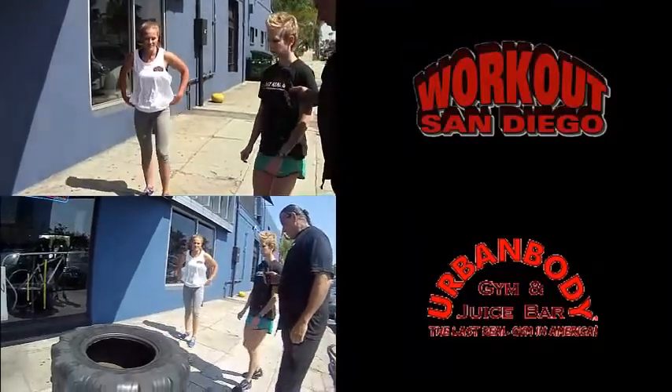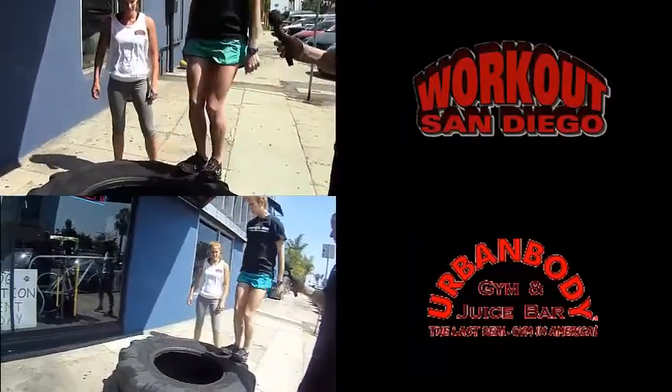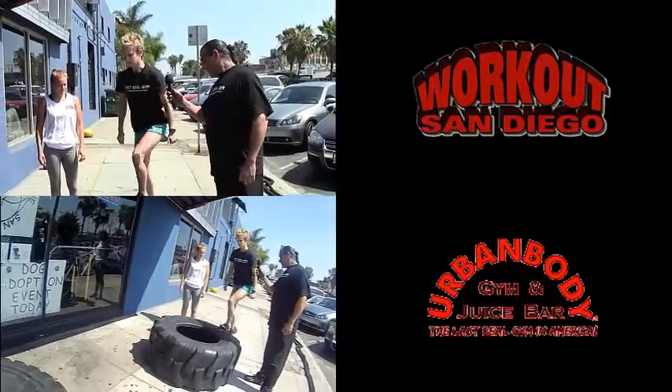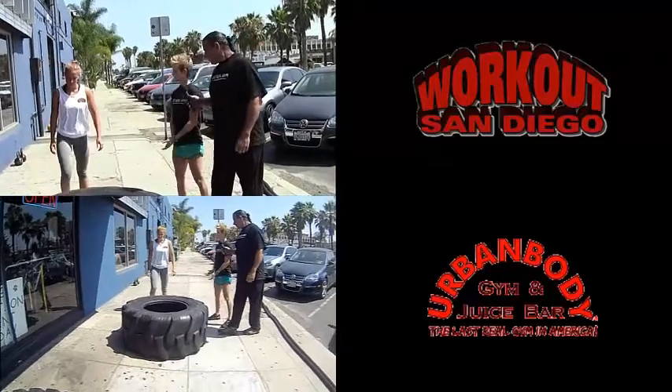All right, so next you're going to get some jumps in. You're going to jump two feet up on the tire, slowly step off, nice control, right back up. So I'll stand in and take a look at this one for one minute.